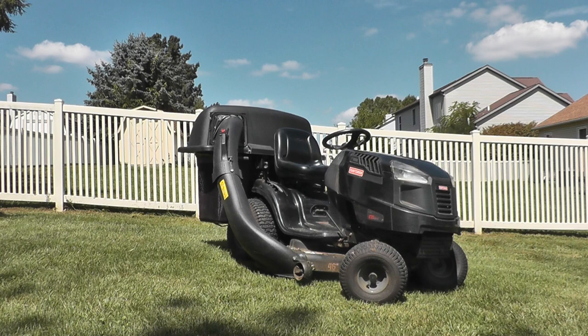I purchased this grass catcher unit from Facebook Marketplace at a local homeowner's house. I got it for $85, which is about 7% of what they cost new. That is the reason I was willing to take a chance on making it work, even though it didn't fit when I first brought it home.